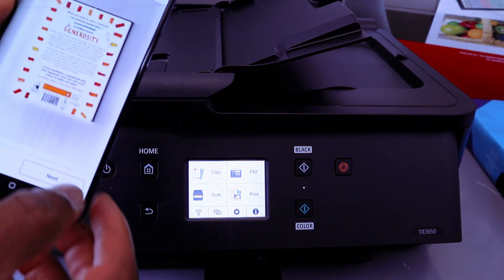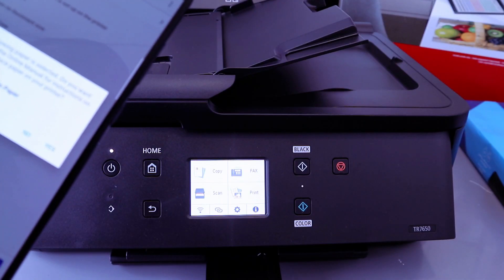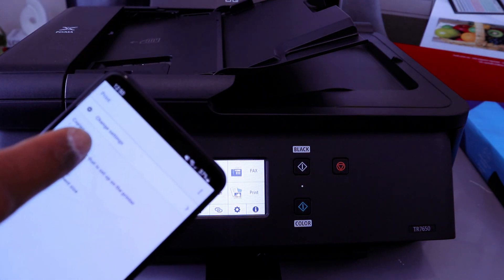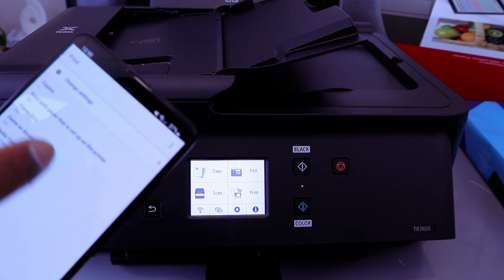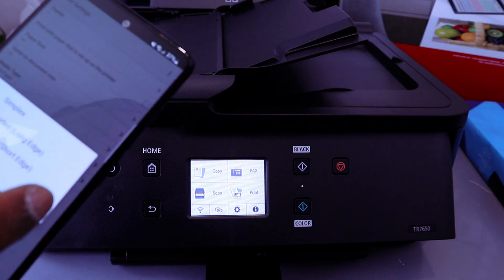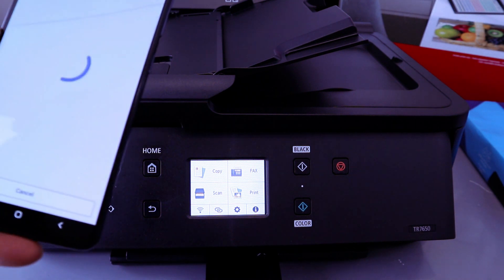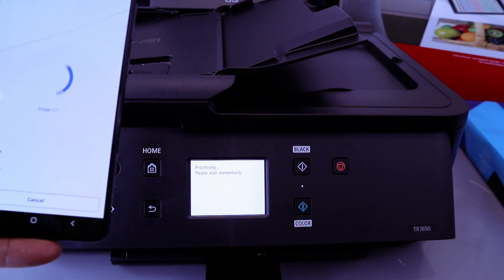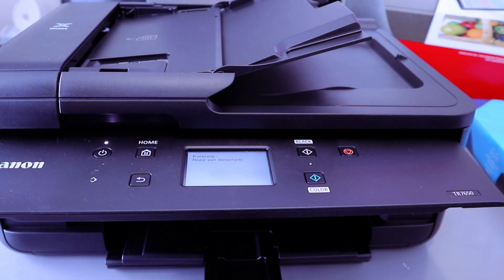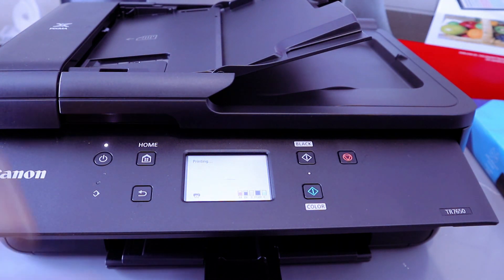This is a two-page document — select Next. Print all, paper type: plain, size: A4 — select Yes. Select how many copies. The paper that is set in the printer is A4. You can choose double-sided printing with long edge binding. Then go back and select Print. Make sure you open the paper tray all the way up before printing — select OK.